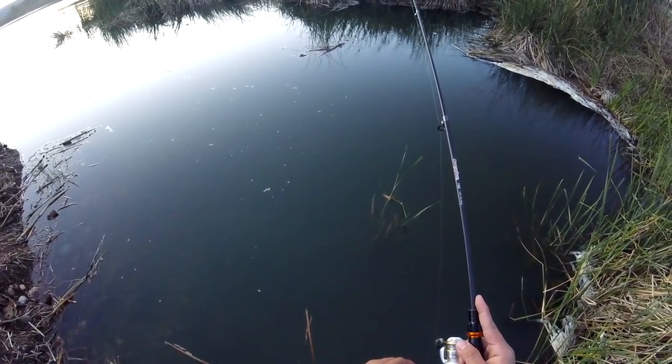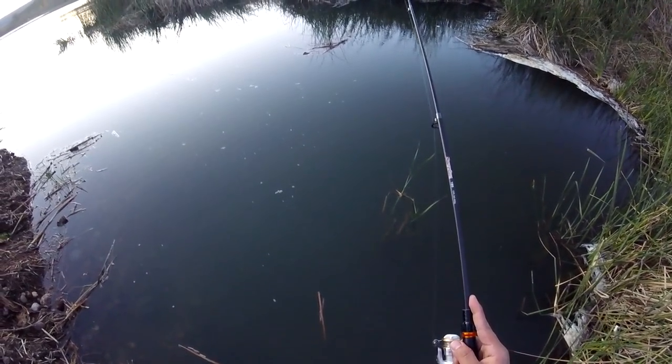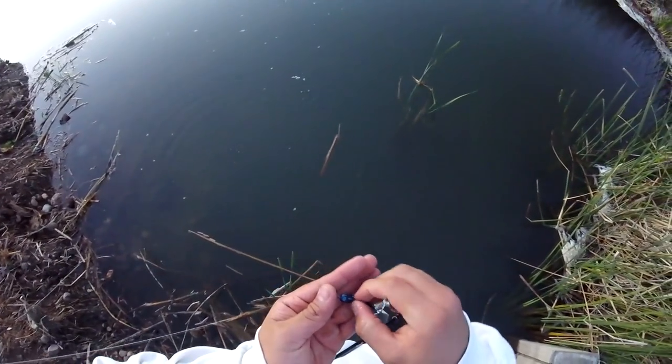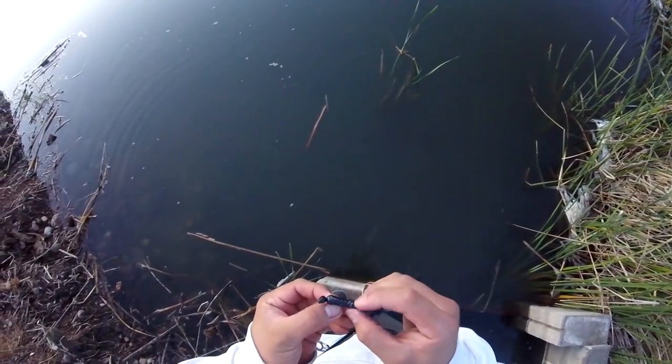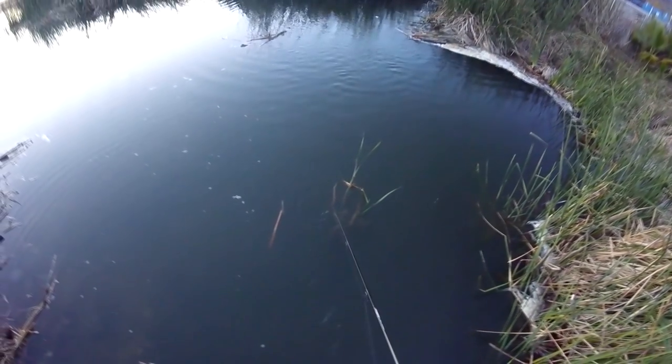Waiting for a nice little tick, then I can set the hook on this bad boy. That was a nice little tug — come on now.